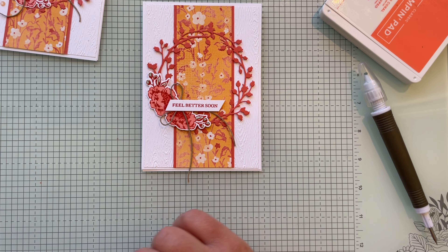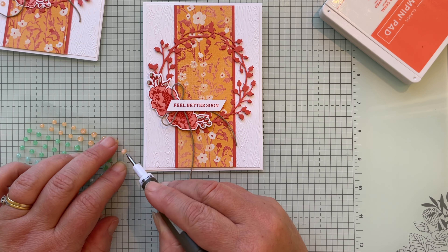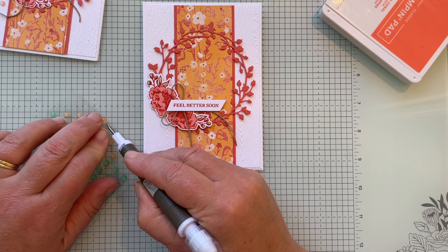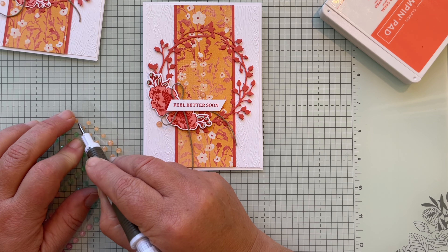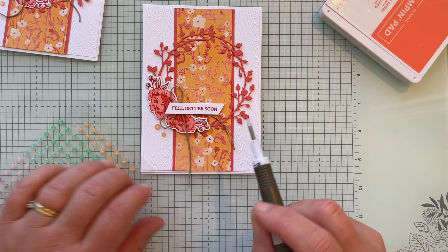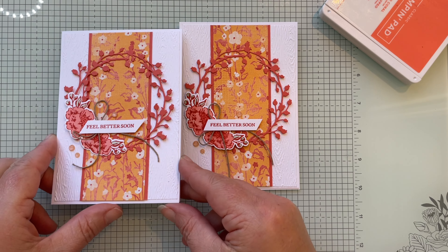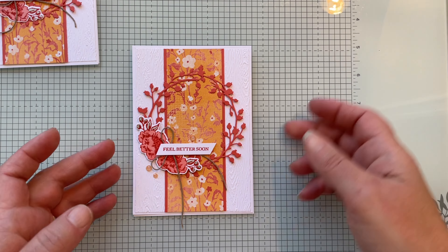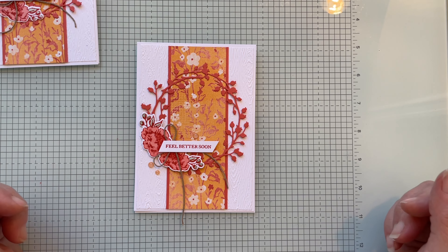Now add the in-color shimmer gems: grab a nice big one and pop it on the Calypso Coral, another big one on the white, and then a small one also on the white — just three gems positioned to the side. Here's the original card and here's the one we made today. The inside is left blank since I used a no-waste template with no DSP left over. I hope you enjoyed making the card — see you on the next video, bye!